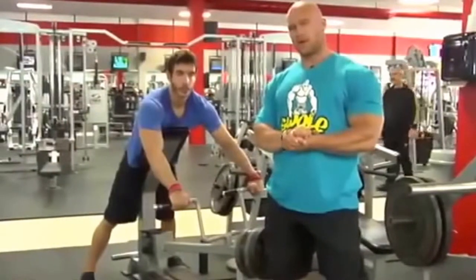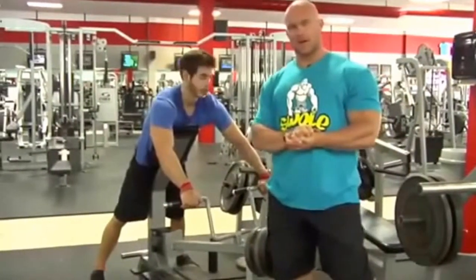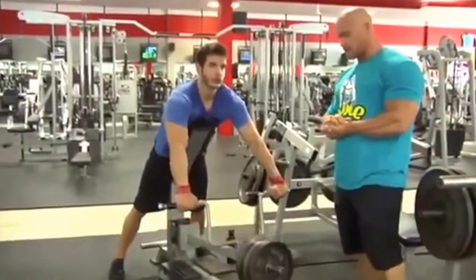Set number four for supported T-bar rows. Brandon's got his straps ready to go. We're going to go on to the NOS Extreme set. Do your eight to ten repetitions.